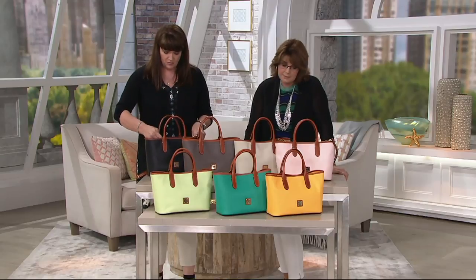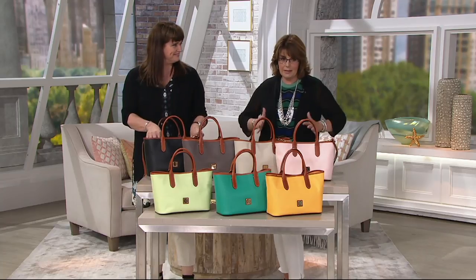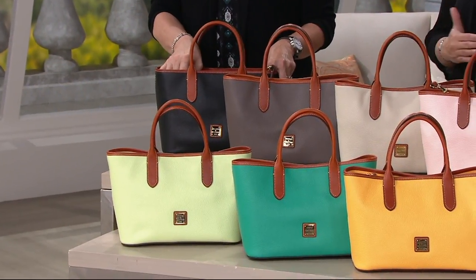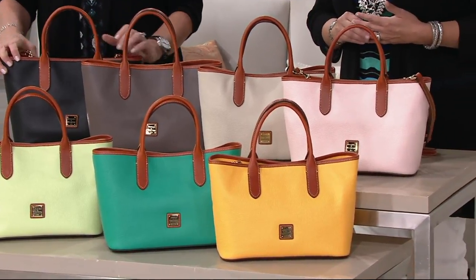This is called the Brielle. We're calling it a satchel — I call it more of a handheld tote, but that's just me. It's sort of that silhouette, but under $200, so I love the price point for all of you. And on a five easy-pay plan of $39.60.